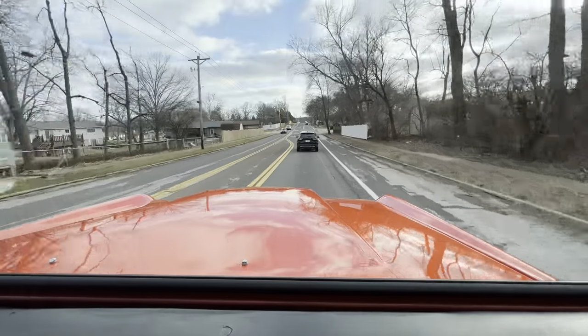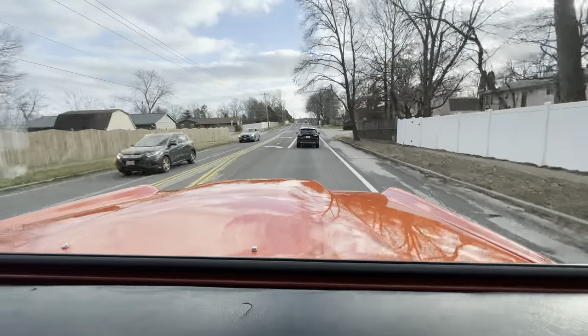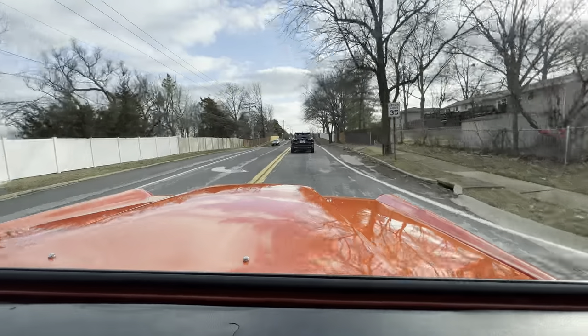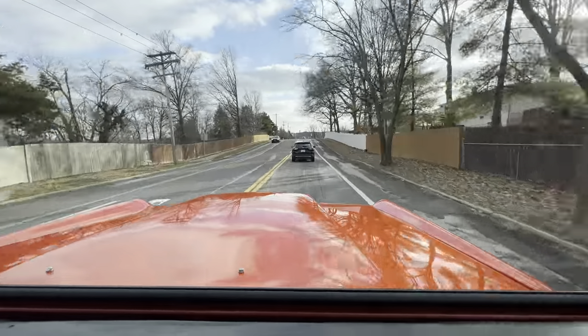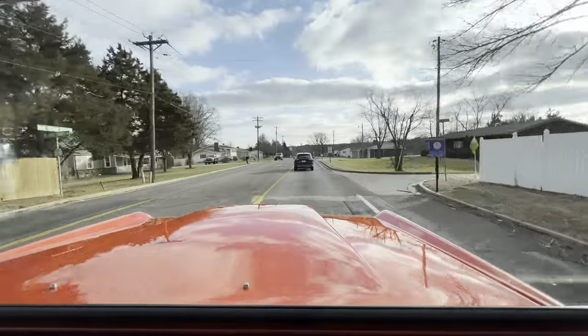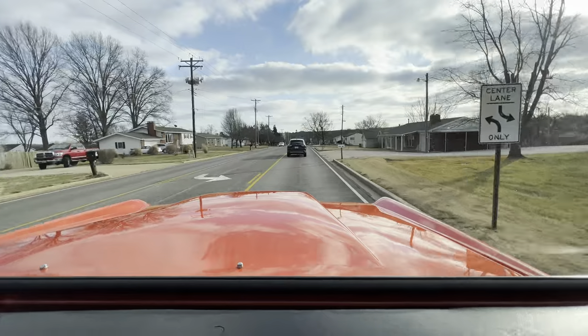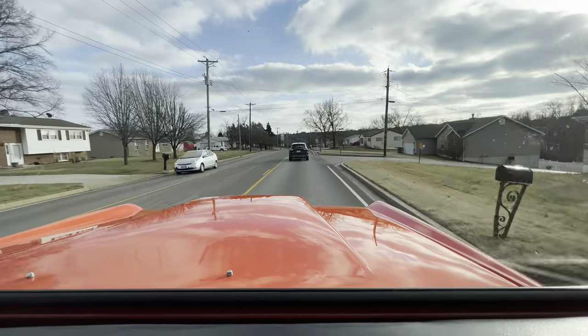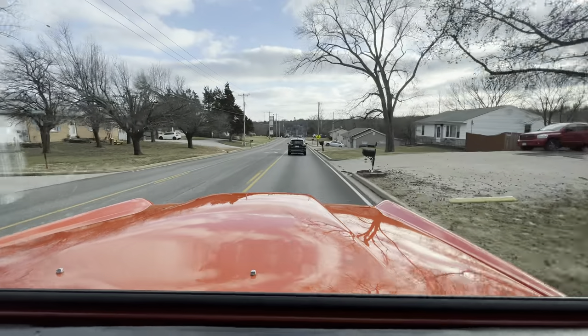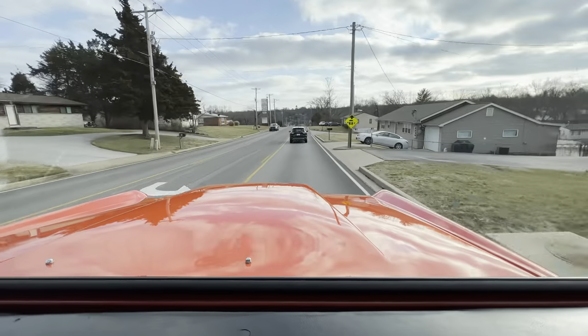We've just picked this up — first test drive. We're running through the shock, oil change, and getting it detailed. We'll have this posted on the website by the end of the day — should be about 75 detailed pictures including the underneath. The video will obviously be up on YouTube and on our website.